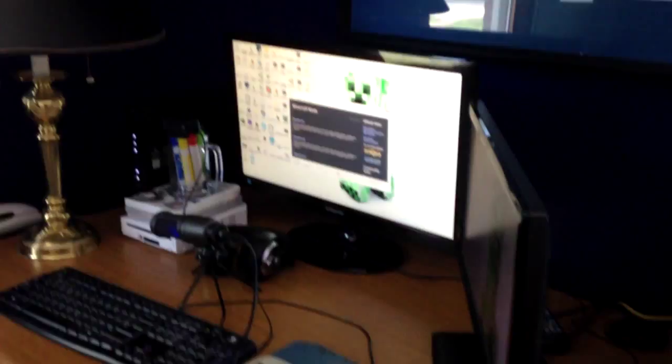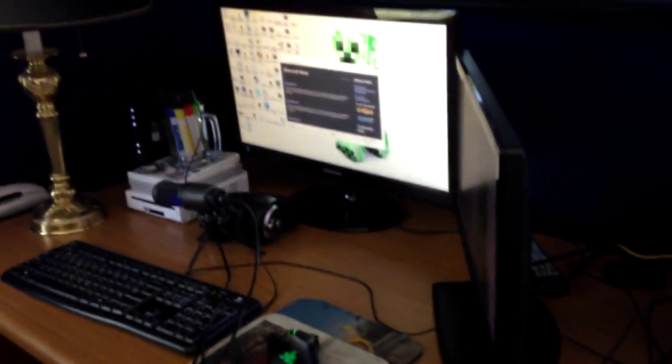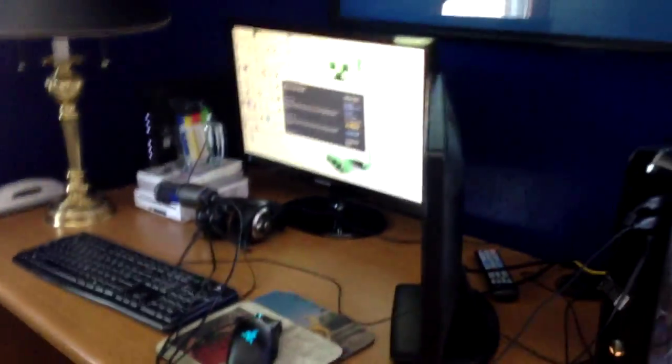These are my two monitors. I know one is smaller than the other — you can see that if I go to the side. That's just because these are the only two monitors I had available. If I had an extra monitor I definitely would have gotten one the same size, but the second one my sister actually uses as her TV.